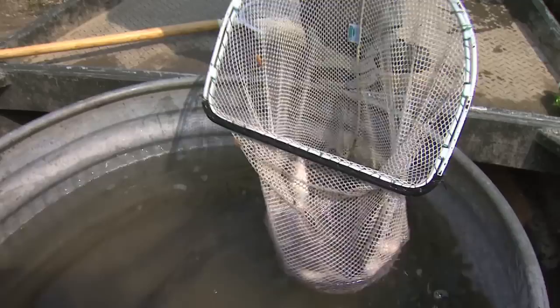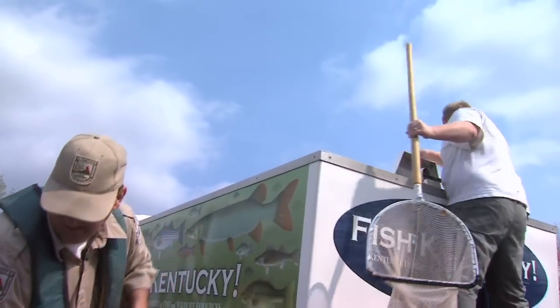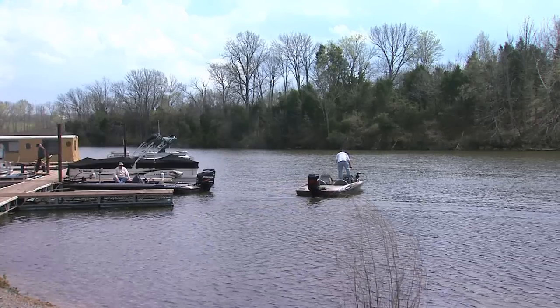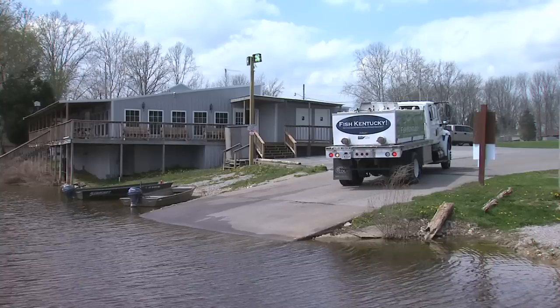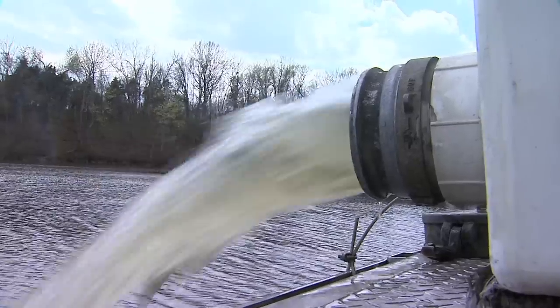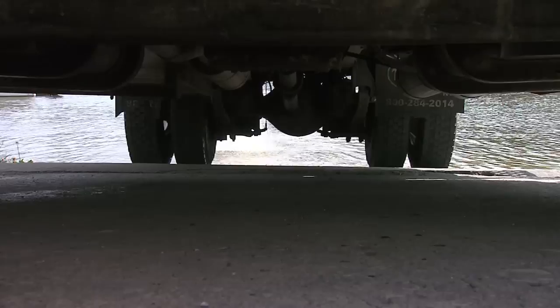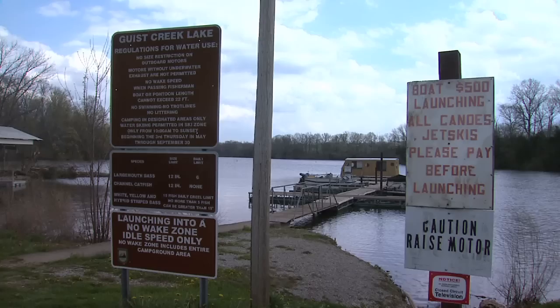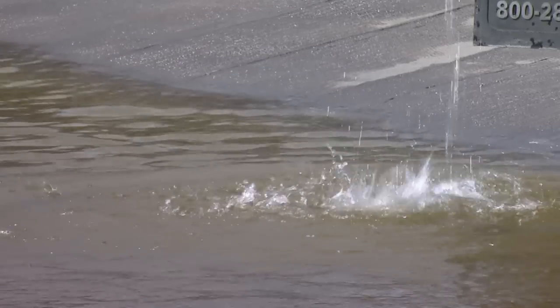About three quarters of the fish will go to Gist Creek, a quarter to Bolts, because Bolts is a much smaller lake. We're going to stock these at around two fish per acre for Gist Creek. Gist Creek has come off a really big high — the fishing was really good for a couple of years, with some really good year classes of good spawns. Over the last couple of years, those spawns have fallen off and the population has dropped a little bit, so this is one of the lakes we've chosen that would probably be very beneficial.